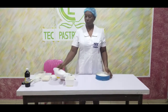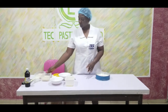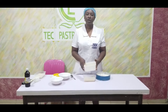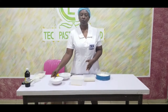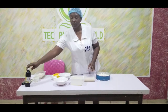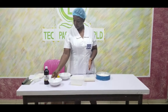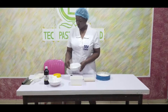We have our yeast — 1 tablespoon of yeast. We have 1 cup of warm milk, and 4 tablespoons of melted butter. We have 6 tablespoons of sugar, we have our bread flavour — I am going to use 1 teaspoon of that. And we have salt, which is 1 teaspoon of salt.